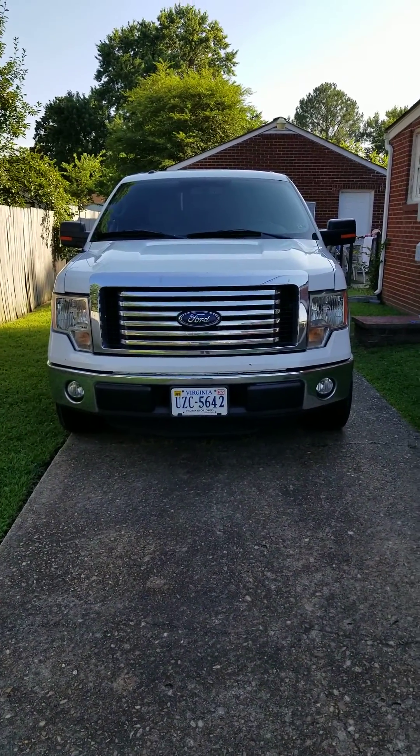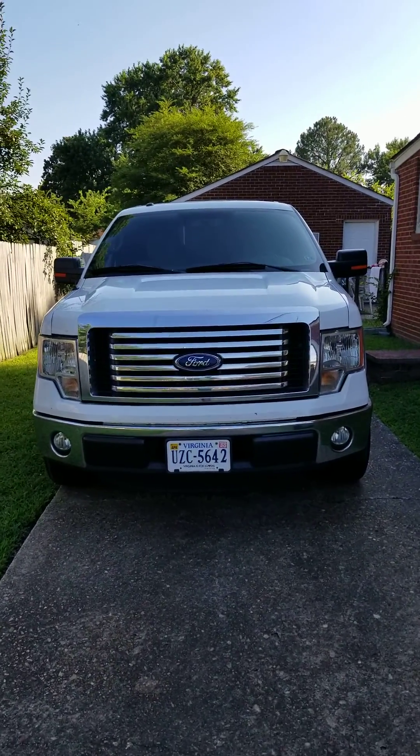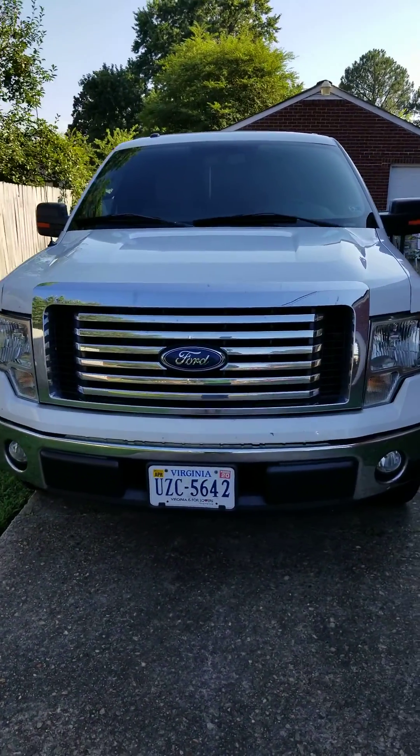Here I have a 2012 Ford F-150 with a crank but no start issue. It first happened to me about four months ago — I was leaving work, went to go start the truck, but it wouldn't start.